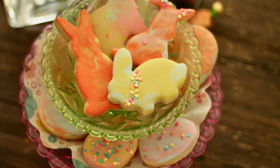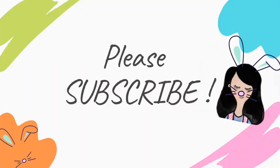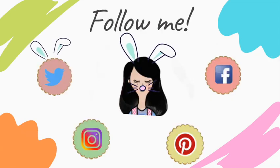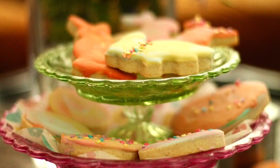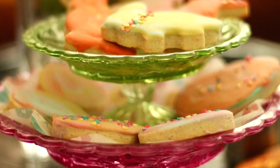Okay guys, this is it for today. I really hope that you liked this video. If you are new here on my channel, please don't forget to subscribe, push the notification button so you don't miss any video, share it with your friends, give it a thumbs up, and follow me on my social media. Don't forget to always be very creative in your baking, particularly in your cookie decorating. See you next time — stay healthy my friends, bye bye!